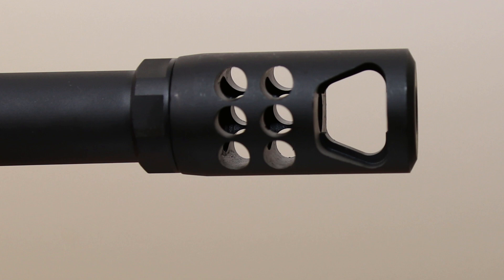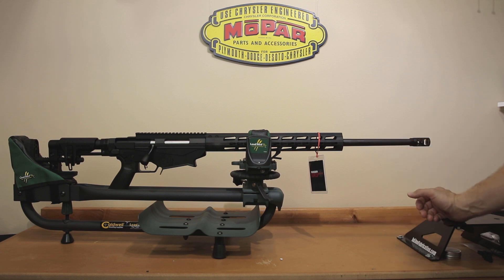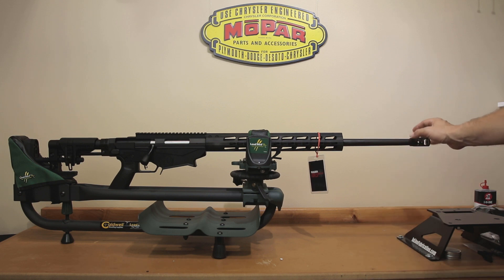I did pick one up and added one to my generation one anyway — it works pretty well, and I am excited to try it on this one. This is actually a 6mm Creedmoor. The only differences you're really going to see from one model to the next are the barrel length. Both the 6.5 Creedmoor and 6mm versions are going to have a 24 inch barrel.